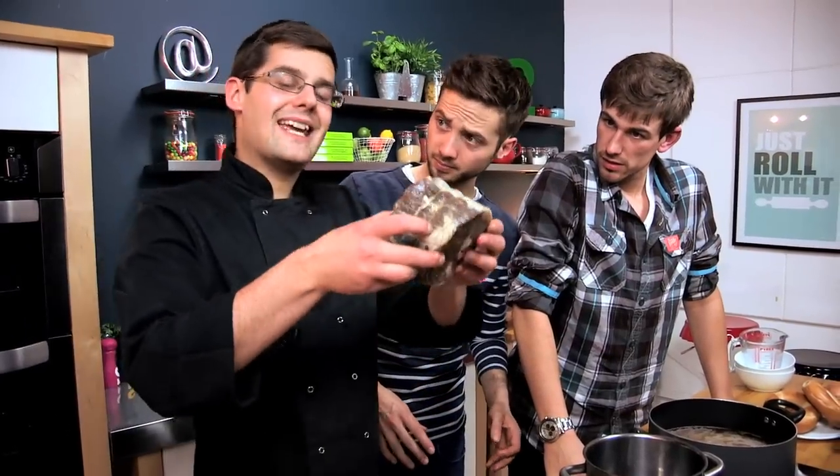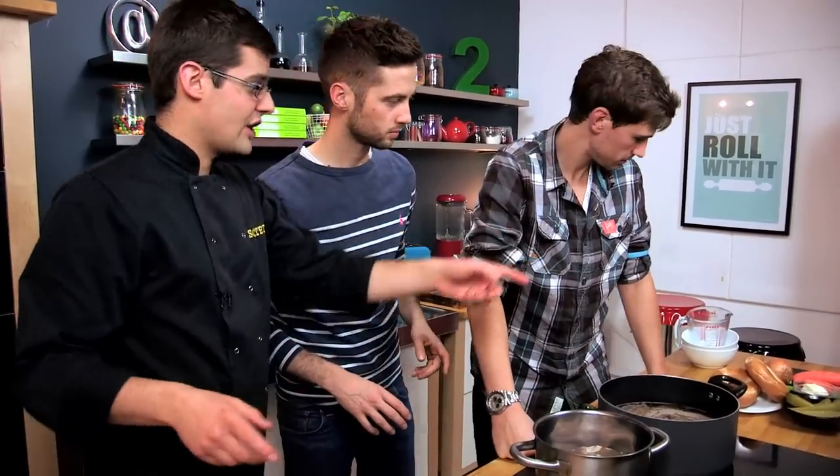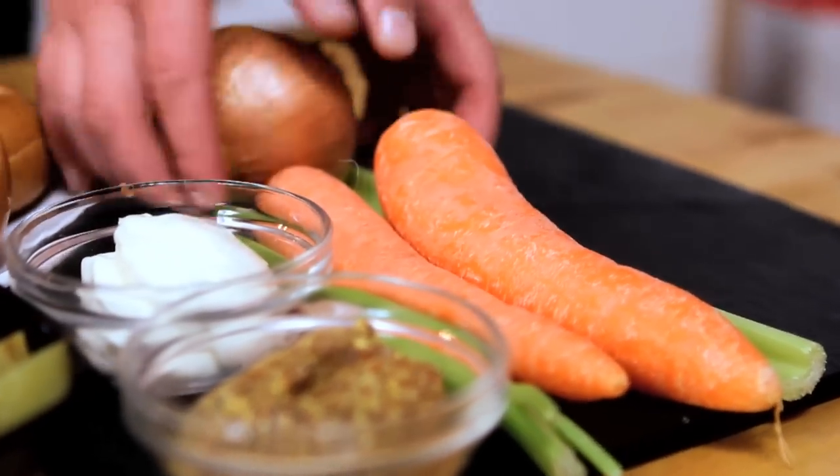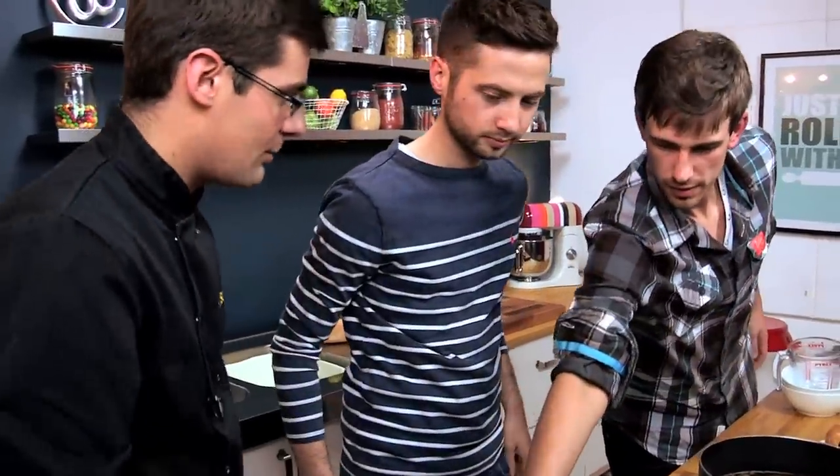At this point you need to put it into a cold water bath — just a big bowl of cold water — and that will get rid of the excess salt for a couple of hours or so. Then put it into a stock pot. We now need to add lots of flavour, so carrots, celery, onion, garlic — just roughly chop all of that up.